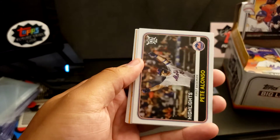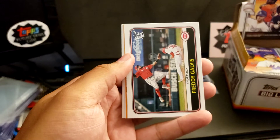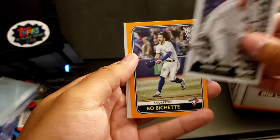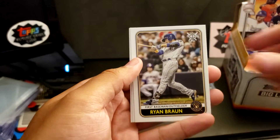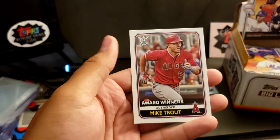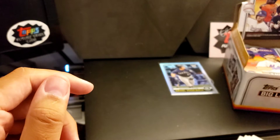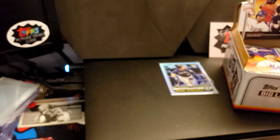Chris Archer. Pete Alonso. Walker Buehler. Freddie Galvis. Aaron Judge Flippin' Out insert. Another Beau Bichette Orange Parallel. Ryan Braun. Josh Bell. And another Mike Trout. Give me a second as I put some of these piles nice and neat — got a lot of packs to go.